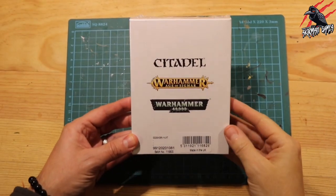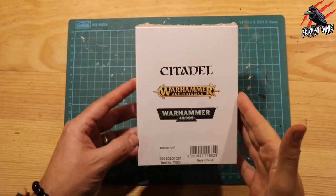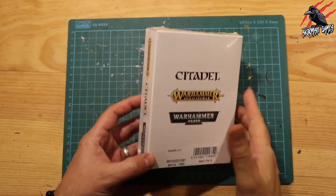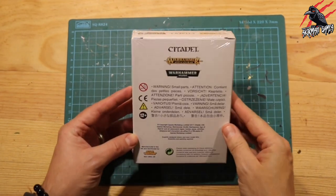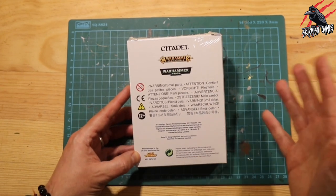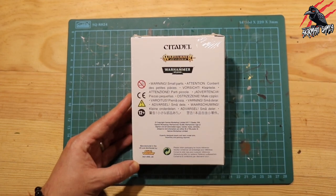I saw The God Sworn Hunt on a video by Siege Studios, and they did an incredible paint job. As soon as I saw that, I thought I have to get these, and they're going to make a great addition for the Untamed Beasts for War Cry. I'll put a link in the description below so you can check out that video by Siege Studios - just a fantastic job they did on these miniatures.